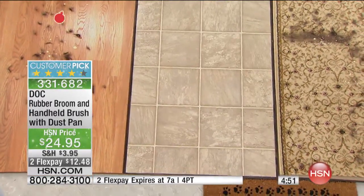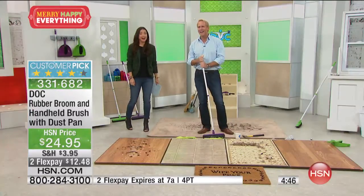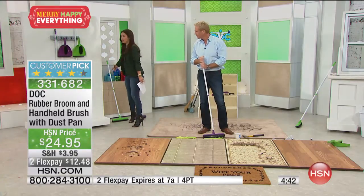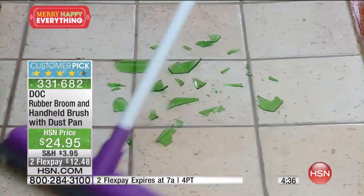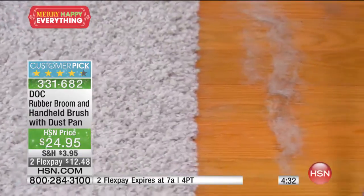I'm winded right here — you're working hard. It just makes sense. I love that it is so lightweight and easy to grab. You're not plugging anything in, not changing bags. You're just grabbing that broom, which creates that electrostatic charge and grabs everything in its path.